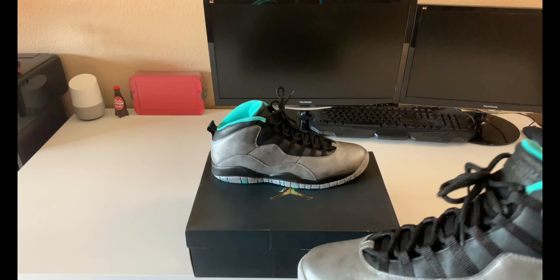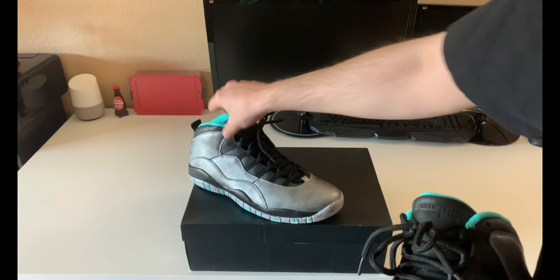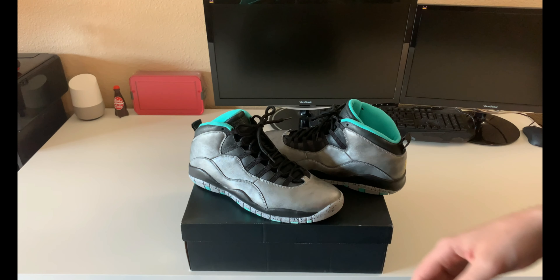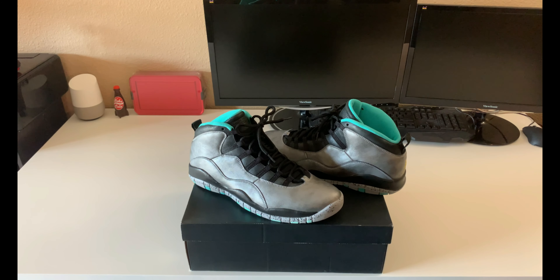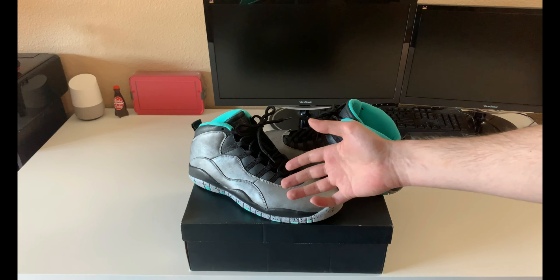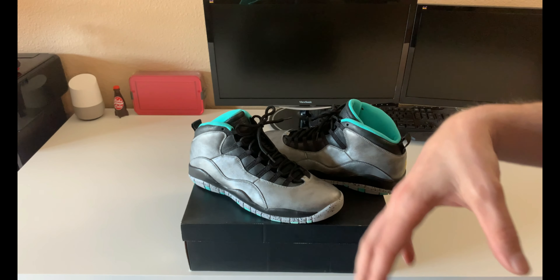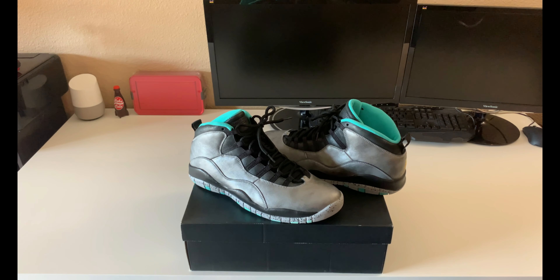Yeah, I really like these — my favorite Jordan 10 to date. The Bulls Over Broadway are cool but they're just too much red for me. I really do like the NYCs — I have those as well — they're mostly all black on the upper with hints of gold, very subtle. Besides that you have the Chicagos, which were pretty cool and representative of Chicago's flag. But I thought the colorway here was unique — the anniversary date from 1985 to 2015, 30 years of Jordan. It represented the story of Jordan Brand and their anniversary, and also represented the place where I'm from, so I picked them up. Glad to have them in my collection — I will never sell these.